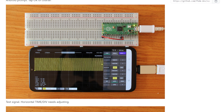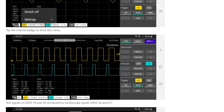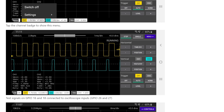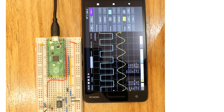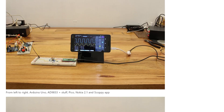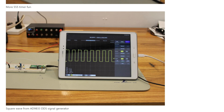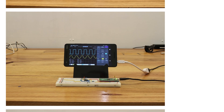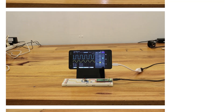From Hackaday, I learned about Scoppy — a project on GitHub that uses a Raspberry Pi Pico and an Android app to make a pretty functional oscilloscope. There's really not much to do here: just download the firmware to your Pico, connect the Pico to your phone via a USB OTG cable, and start scoping. As someone who has never been sure if I needed an oscilloscope, this is a minuscule barrier to entry. This could also make for a great addition to your portable electronics kit.